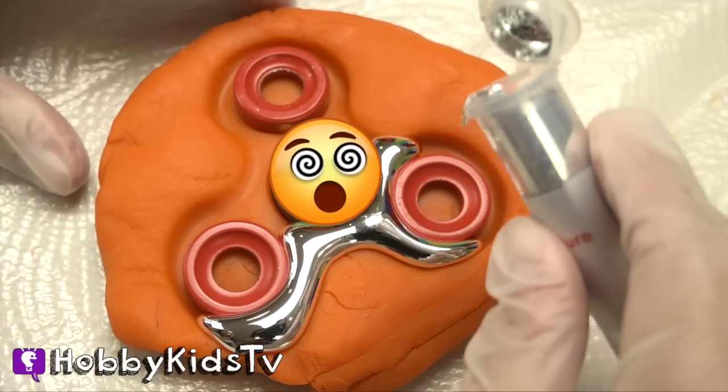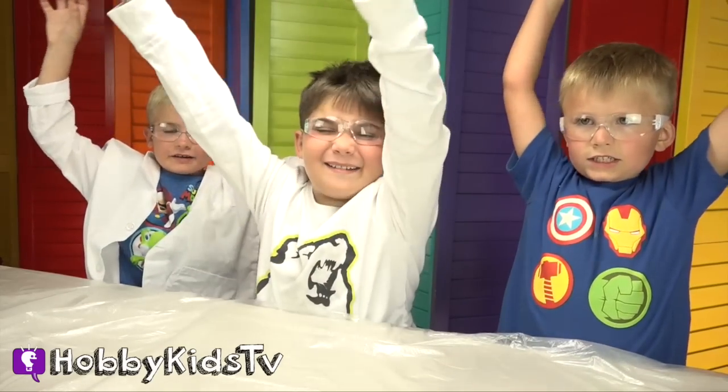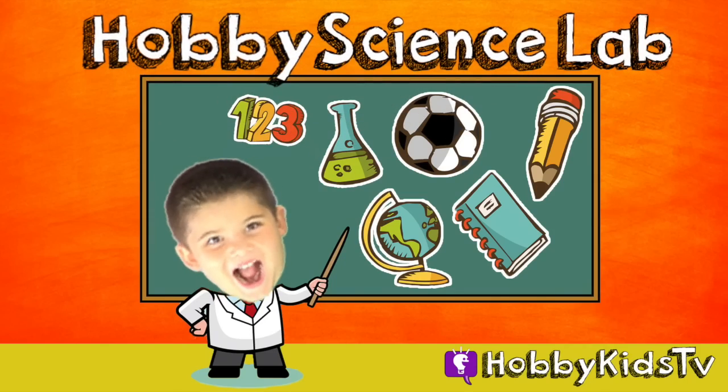Keep watching to see this melt. Welcome to Hobby Science Lab! We're going to show you how to make a fidget spinner.